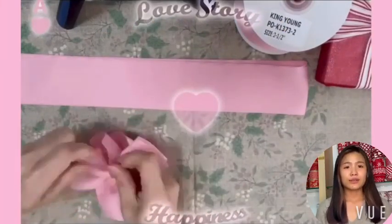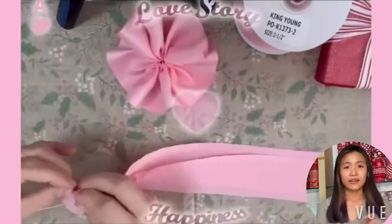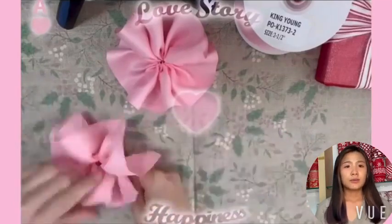Start with our Popo ribbon. Cut into 90cm length and pull out one ribbon to create a beautiful ribbon flower ball.